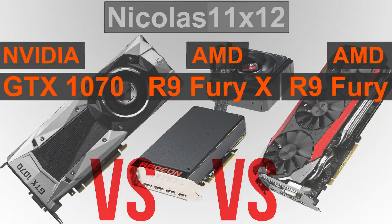The NVIDIA GTX 1070 does outperform the other two GPUs for sure, but to my surprise, performance-wise these older AMD cards hold up quite nicely. All that needs to be adjusted now, in my opinion, is pricing.